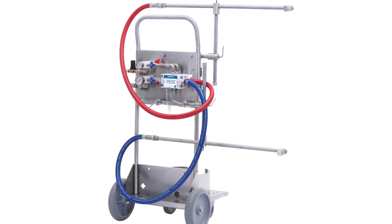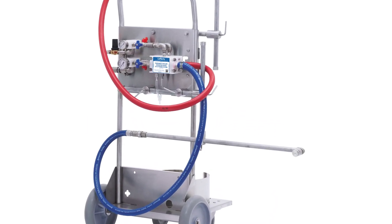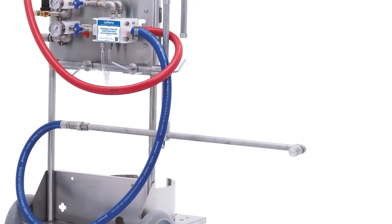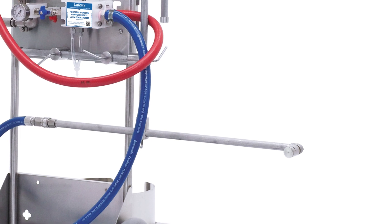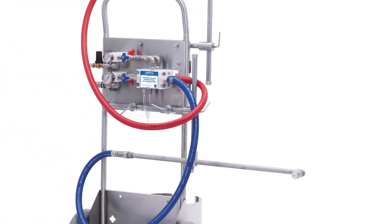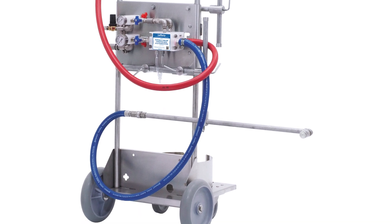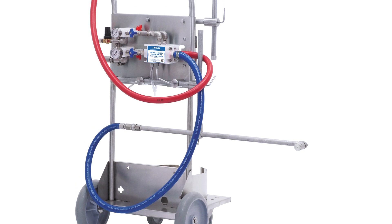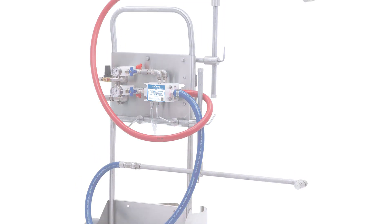Lafferty Conveyormate systems make foaming and sanitizing conveyor belts fast and easy by diluting chemical on demand and projecting a wide fan pattern through unique spreader nozzles mounted on fully adjustable arms. Conveyormates feature an all stainless steel cart with onboard chemical rack, and models are available to apply rich clinging foam or to apply liquid chemical such as sanitizers.